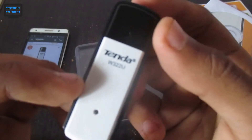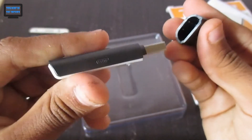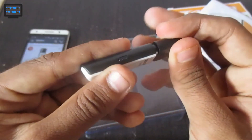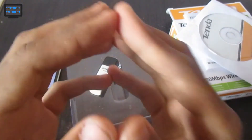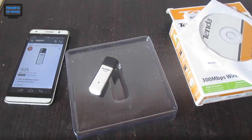Here you can see it says Tenda W322U. You open it like this, and the best feature is the WPS button on it. I hope this video was helpful for you. Thank you for watching — like, share, and subscribe, and don't forget to comment your doubts in the comment section. Have a good day!